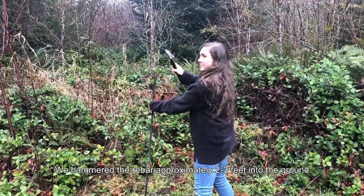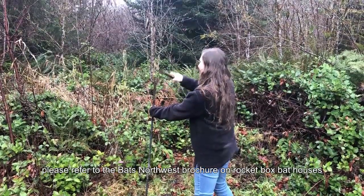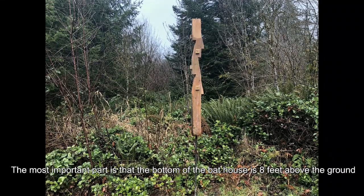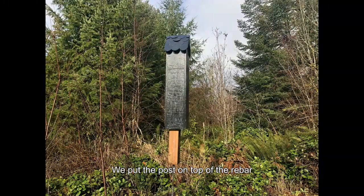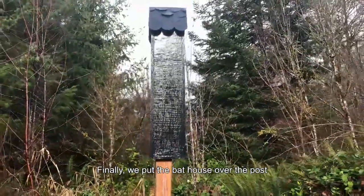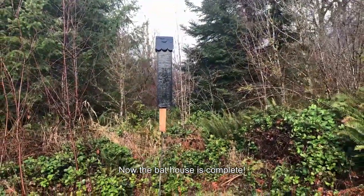We hammered the rebar approximately two to three feet into the ground. However, concrete is preferred when possible. There are many mounting options — please refer to the Bats Northwest brochure on Rocketbox Bat Houses for more information. The most important part is that the bottom of the bat house is eight feet above the ground, twelve feet if possible, to keep predators like cats from grabbing emerging bats. We put the post on top of the rebar using the hole we drilled in the bottom of the post and glue in the hole to keep the house securely mounted. Finally, we put the bat house over the post so the point of the post lined up with the roof and secured the bat house to the post by screwing screws into the spacers. Now the bat house is complete.